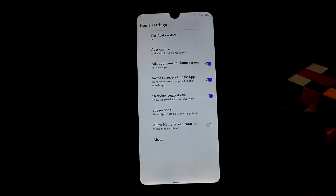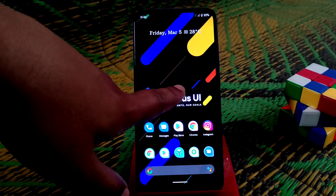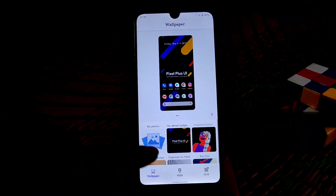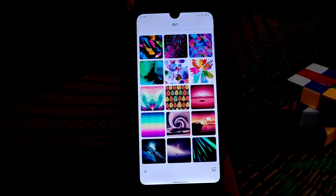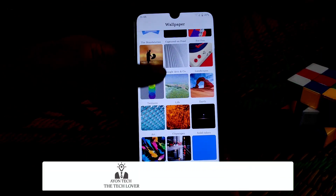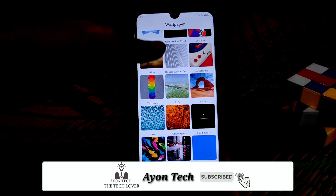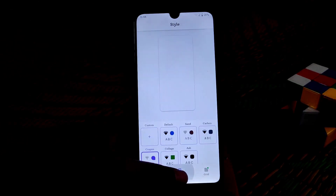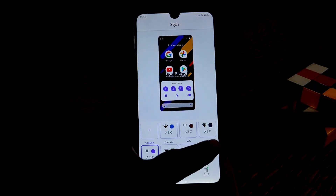Have a look at the launcher, which is the Pixel Launcher — you already know it since we're using a Pixel Experience-based ROM. You can change widgets, styles, and wallpapers. So many wallpapers are built in and you can access them all. You can also change the styles and apply many pre-built styles.